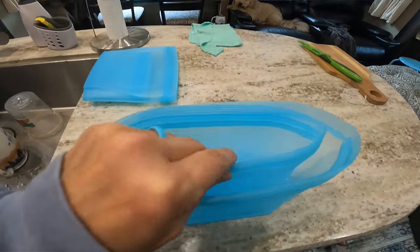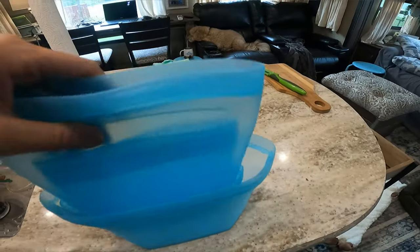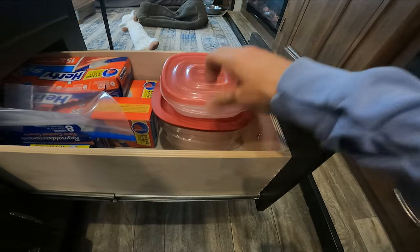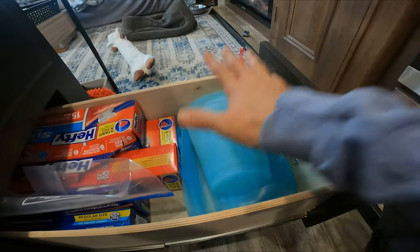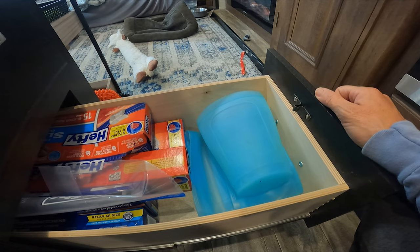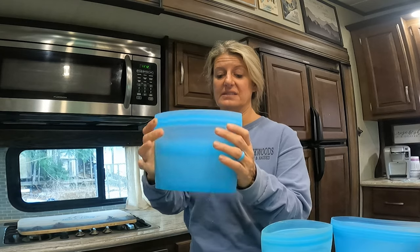I think these would be great for your RV because they stack inside of each other, so they take up less space and they're not that heavy. You can see here — I can only put two storage containers in this area, but I can put six storage containers in the same area as two. These are all stacked inside of each other — these two that stack inside of each other, and then these that stack.